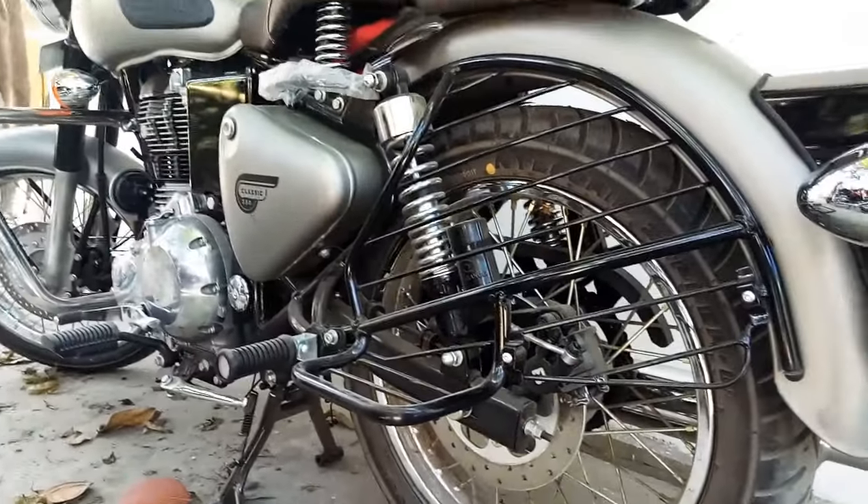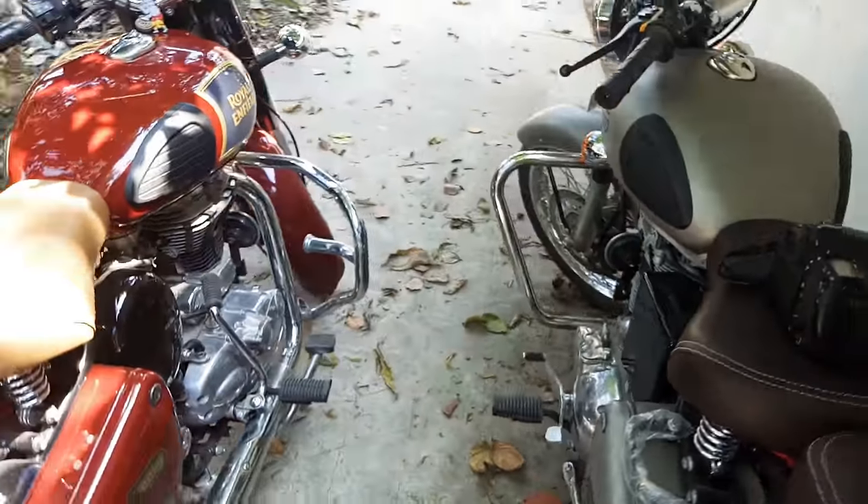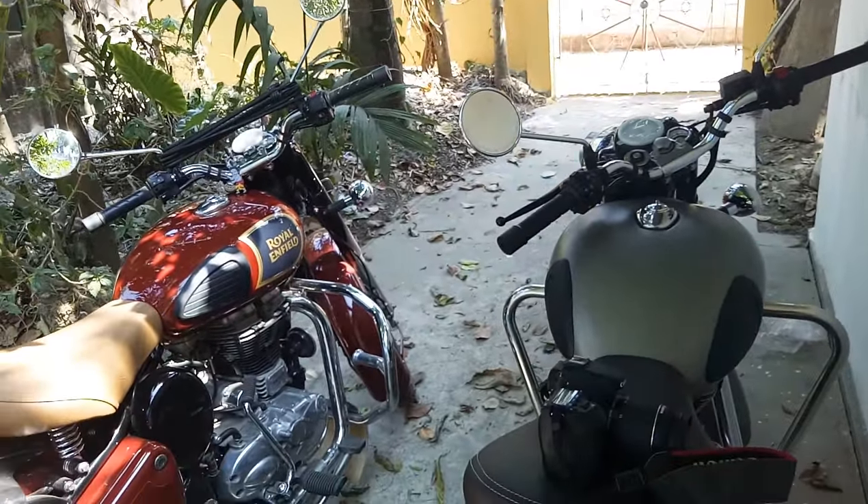This one has a matte finish color and this one has a glossy paint finish. Both of these are BS4 bikes, as per government norms.